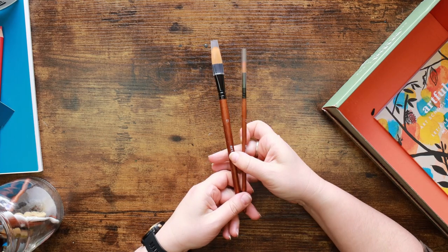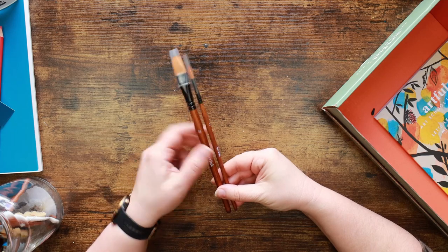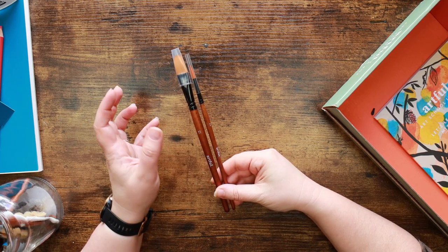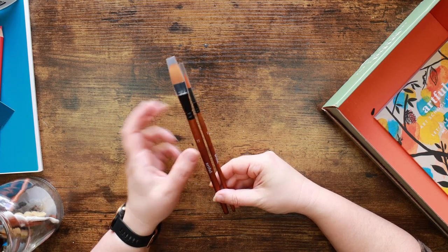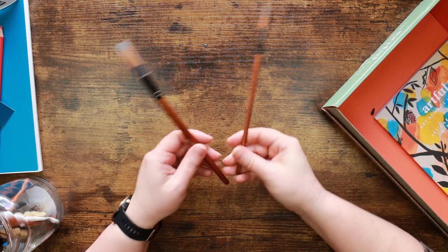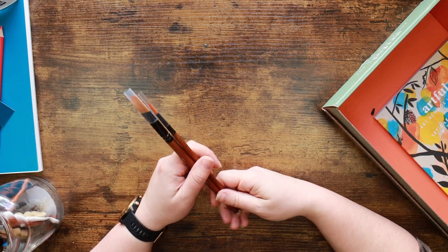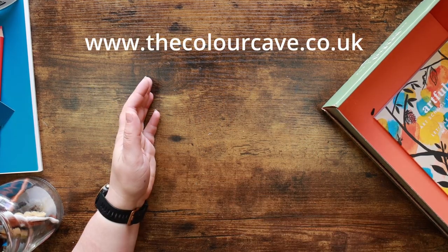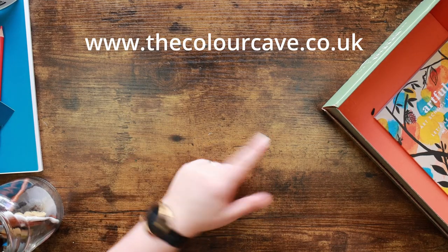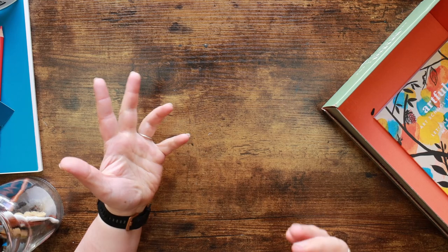I may switch these out - if I decide to switch these out, these will already be in the stash shop. A couple of days ago I will have put up a selection of my used brushes at really cheap prices. So I might switch these out for the used ones and keep the new ones for myself. You can check those out on the stash shop - the live link is down in the description, underneath the link to the Artful website.